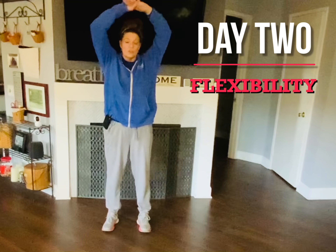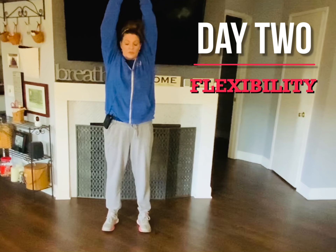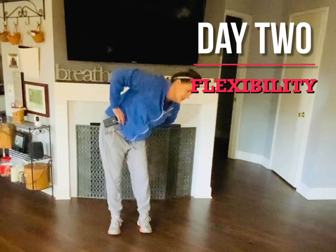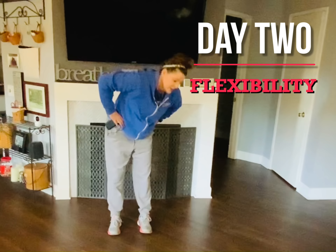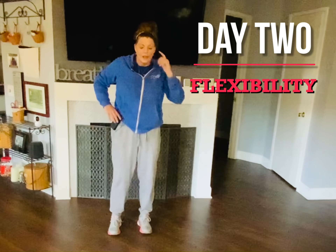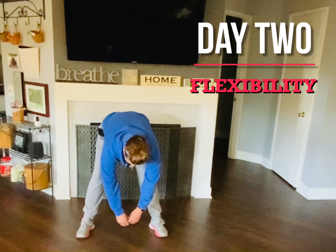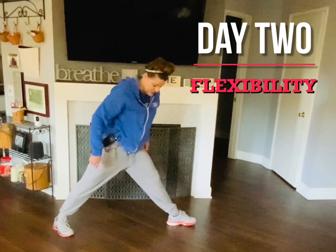Other side — should just feel a gentle pull here, shouldn't hurt. Other side again. All right, feet shoulder width apart — a little closer — rotate around, forward and backward. Go the other way. All right, straight legs and bend forward.